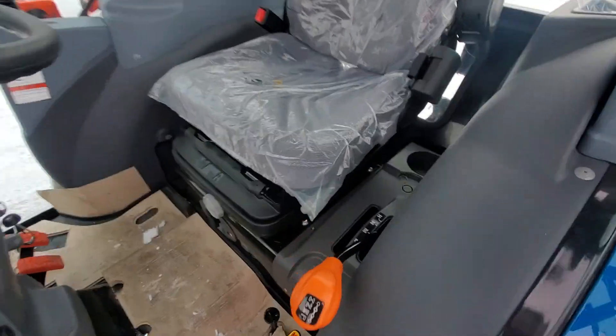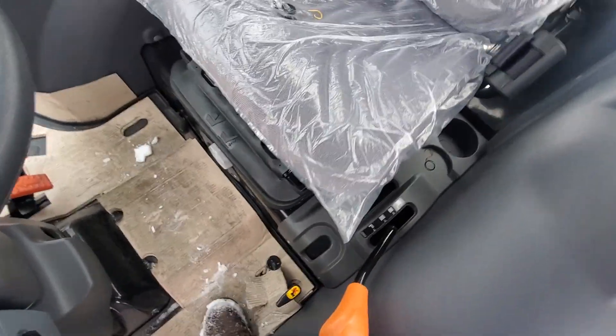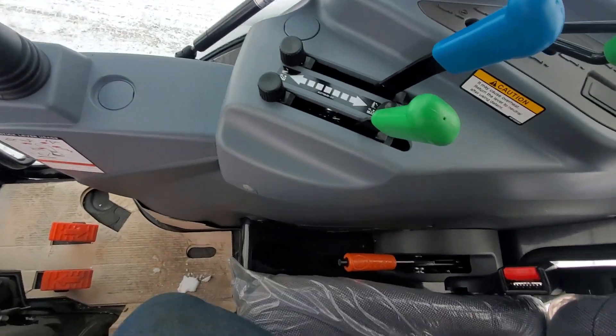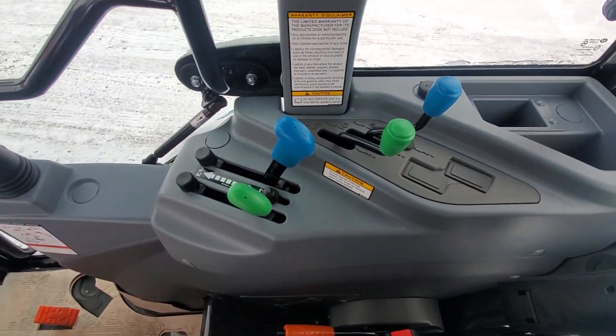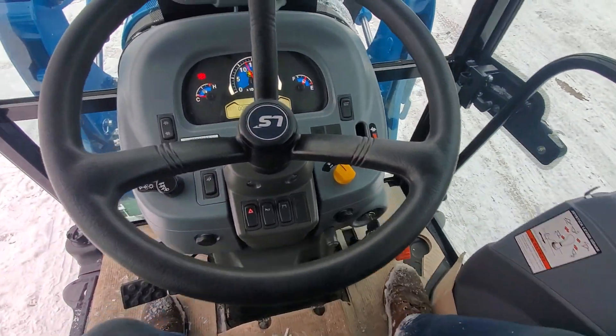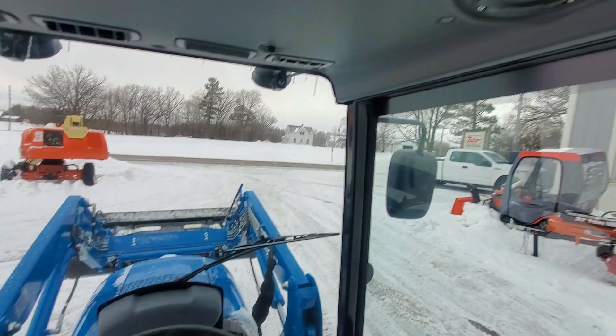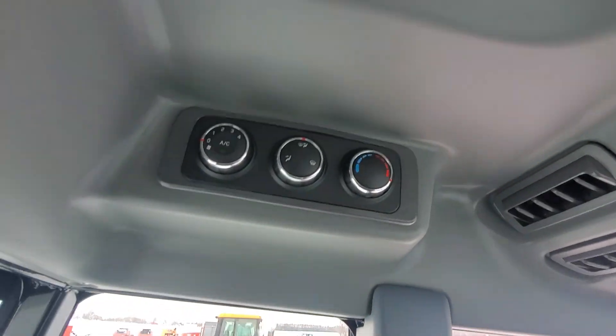Inside the cab we've got a suspension seat, three-speed hydrostatic transmission, differential lock, four-wheel drive controls, brake, hydraulic joystick, forward/reverse controls, link pedal, and HVAC controls.